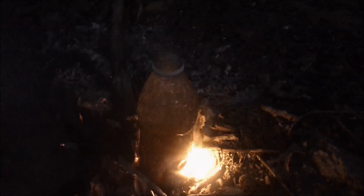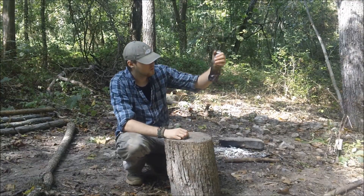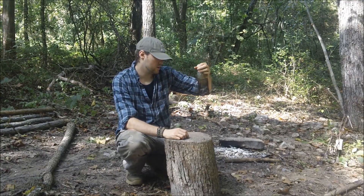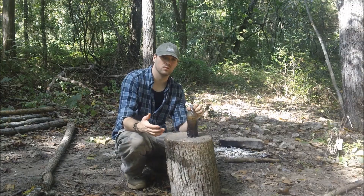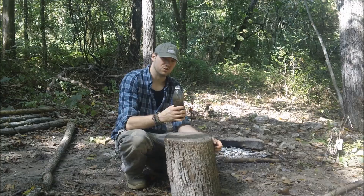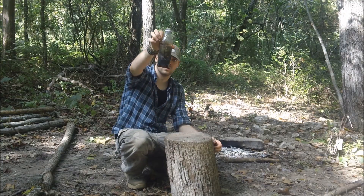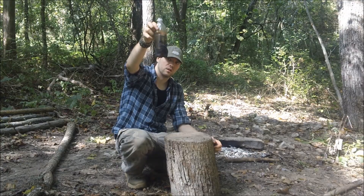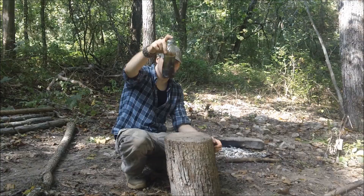I'm going to pull this off guys and be right back. Okay guys, this is the following day. I ran out of light. As you can see, whenever it started to boil, it was getting pretty dark. So I just decided to finish this up the next day. This is pretty much the finished product. You can see it doesn't look like it used to, but it still holds water. It's fine.